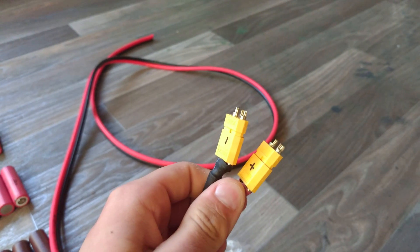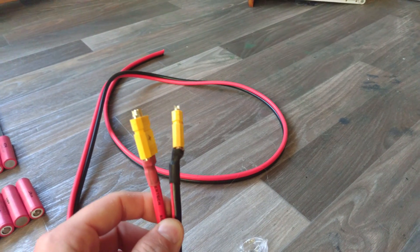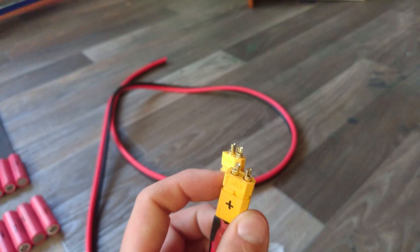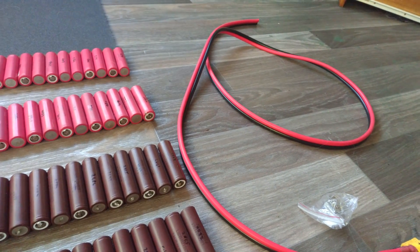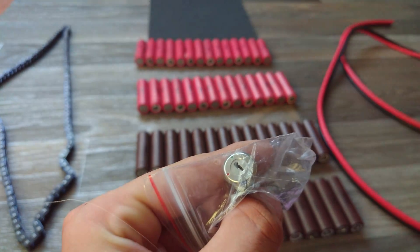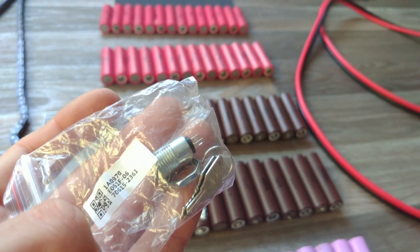I've also made up a connector with two XT60 connectors to handle more current, because the wires were too thick to fit into a normal single XT60. One complete XT60 connector is for positive and one is completely for negative. It's a very thick cable — about eight gauge — and it should be able to handle the 40 to 50 amps that this motor draws at max current. I'm also going to be using a couple of key switches.